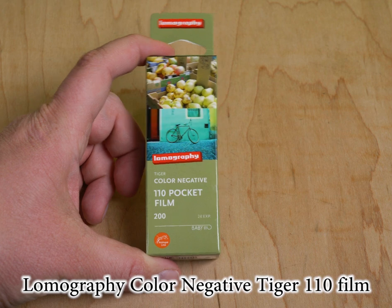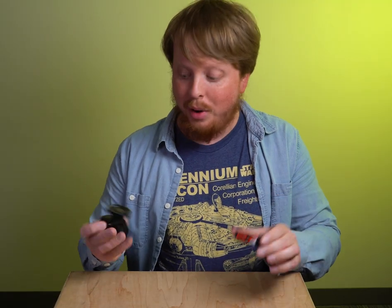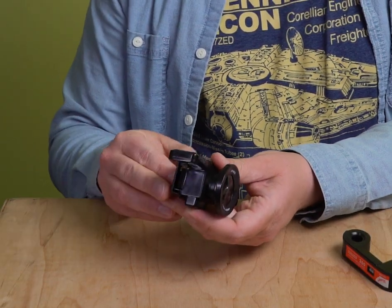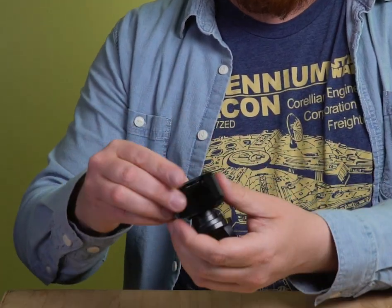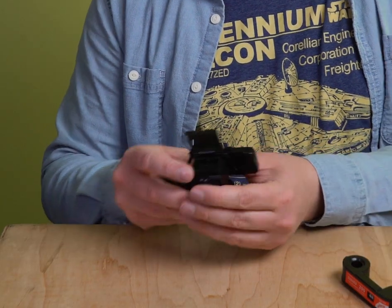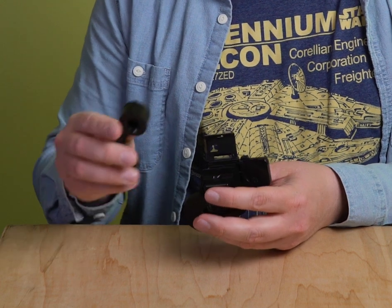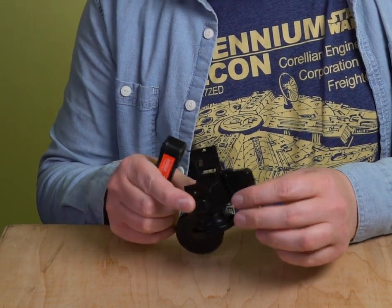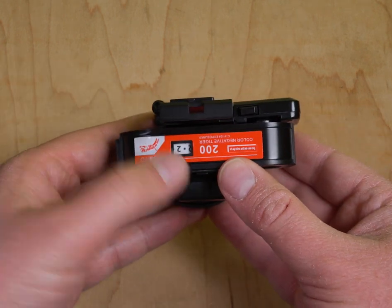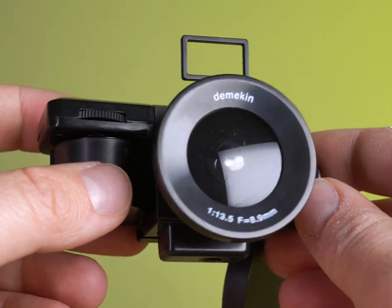We're going to use Lomography Tiger 200 ISO color negative 110 film in this camera, but first we have to figure out how to load it because it's just this little black box. How you do that is you fold up this part right here, then you simply open this part on the back and the 110 film just slides into the back. You're going to want the geared part of the film to advance it to be registered with the gear in the camera. You simply slot it in, make sure it locks in, then close the door and lock the door into place. Your little fisheye 110 film camera is ready to shoot.